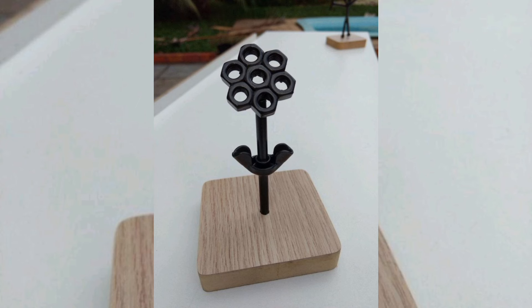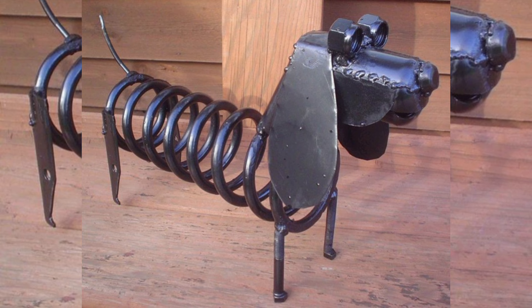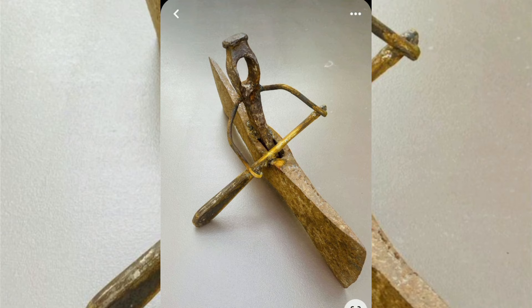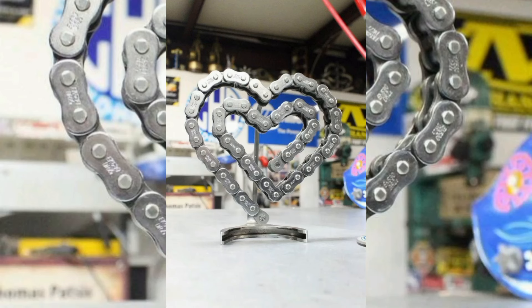We are diving into the exciting world of scrap metal welding — a fantastic way to turn everyday metal scrap into incredible works of art and functional pieces. If you have wondered how to repurpose old metal parts and scrap lying around, this is the perfect guide for you. We will start by exploring various scrap metal types and how to use them best for your project.